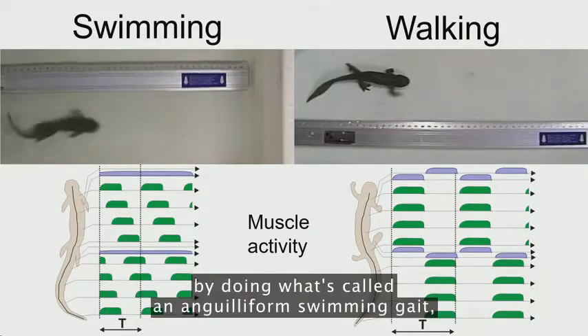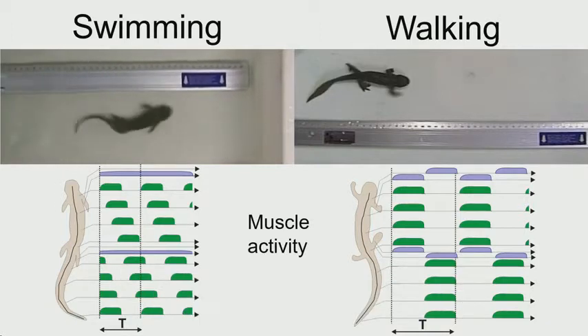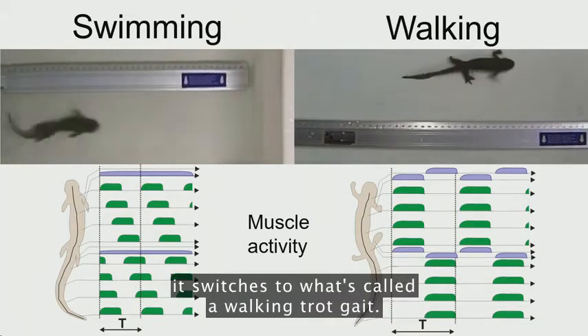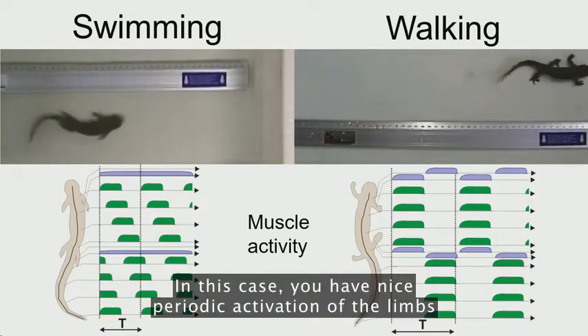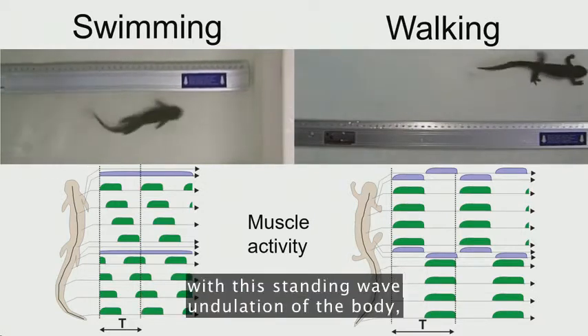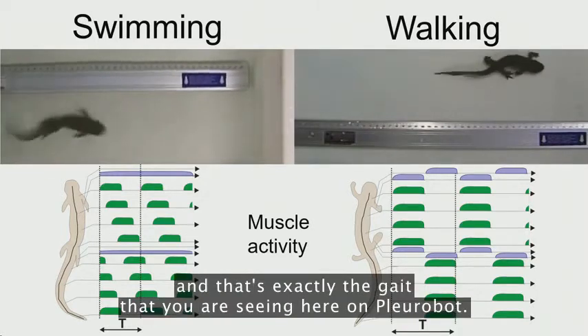Salamanders swim by using what's called an anguilliform swimming gait — they propagate a nice traveling wave of muscle activity from head to tail. And if you place the salamander on the ground, it switches to what's called a walking trot gait. In this gait, you have nice periodic activation of the limbs, which are very nicely coordinated with a standing wave undulation of the body. And that's exactly the gait that you are seeing here on Plurobot.